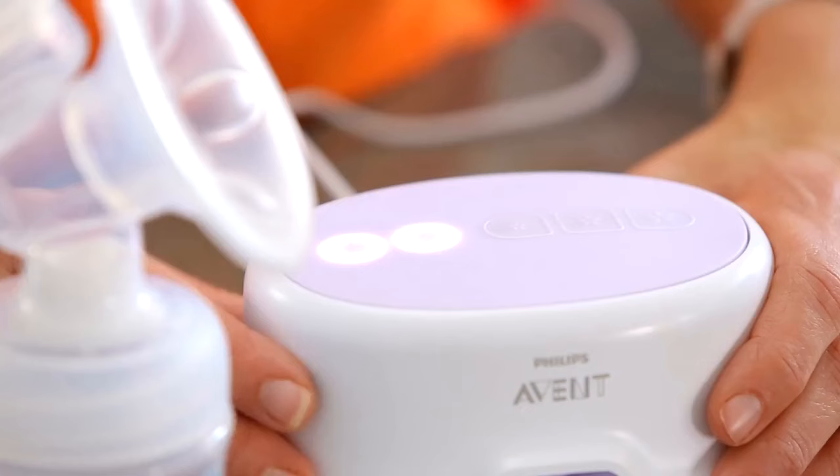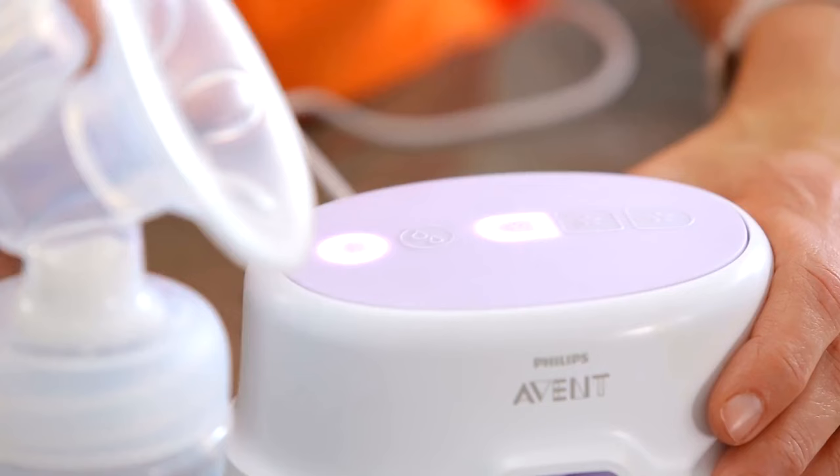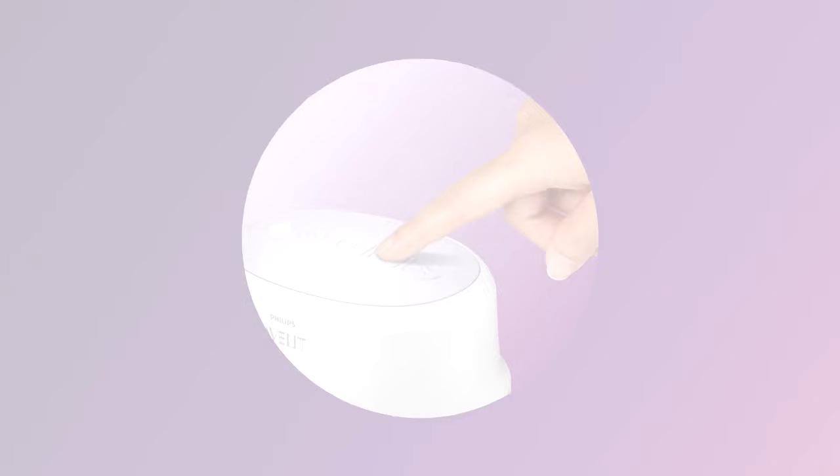Once the milk starts flowing, you can adopt a slower rhythm by pressing the lowest suction buttons. Depending on your own personal comfort, you may wish to use a higher suction mode that gives deeper suction, and then you can return to the lower suction mode at any time throughout the feed.